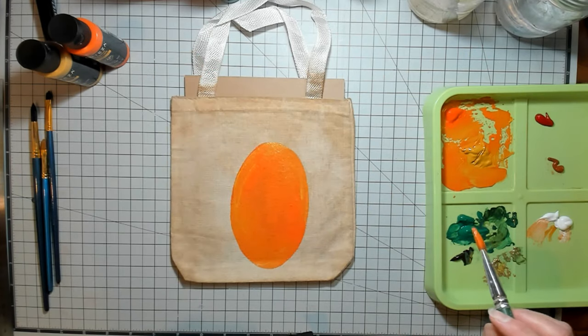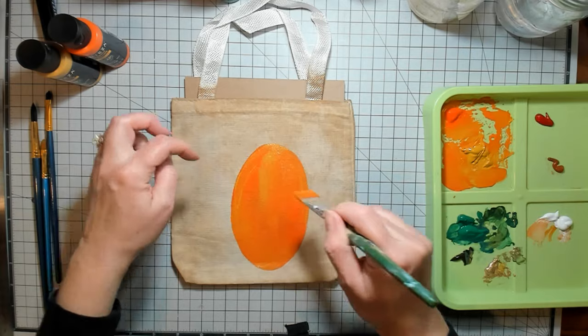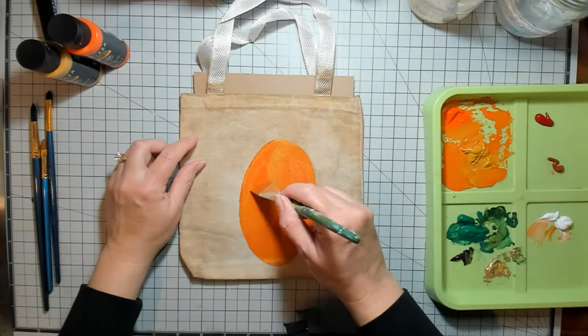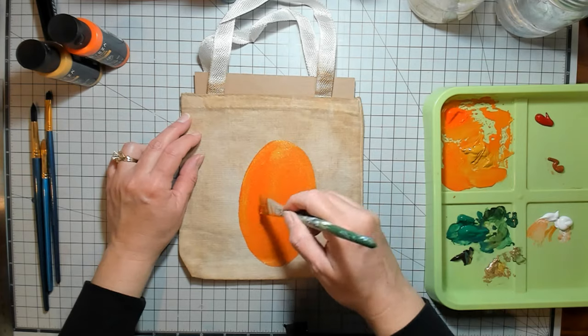I did put a piece of cardboard inside of the bag just so that if paint got on the inside of the bag it wouldn't be that big of a deal — but you probably don't want it to soak through to the back. So that's why that piece of cardboard's there.